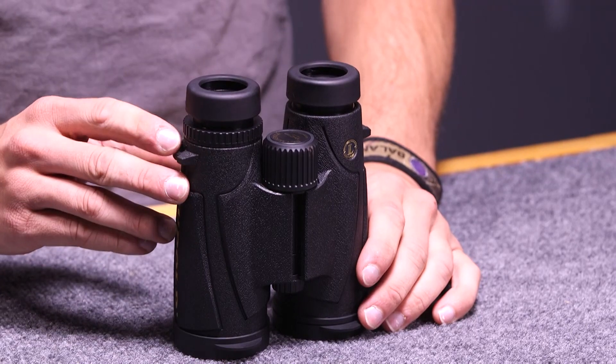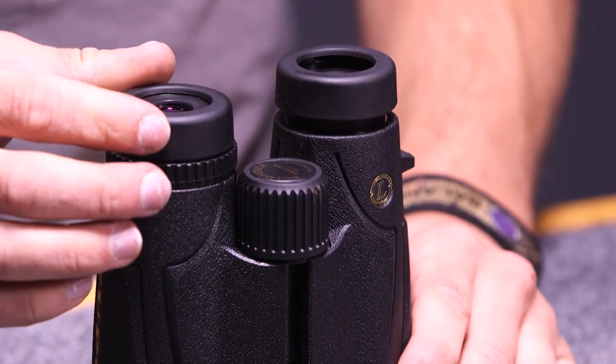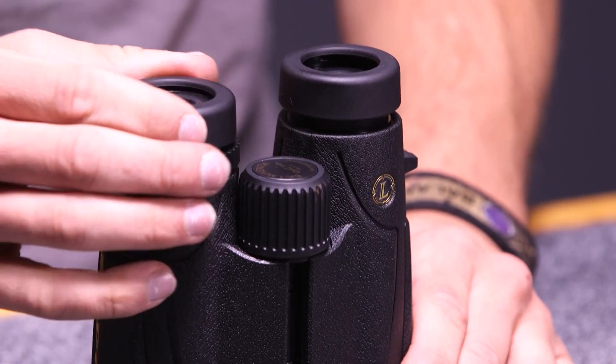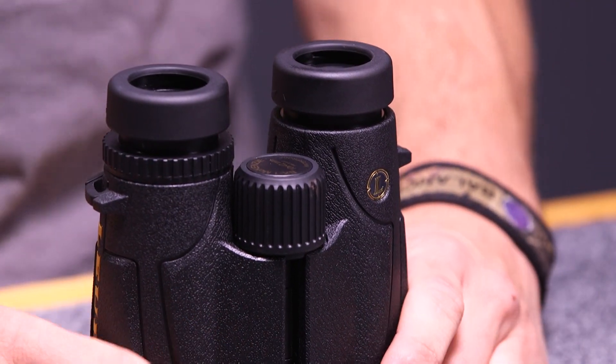Another feature that I like about these BX1 McKinseys is it has these twisting eye cups, so you can adjust the eye relief whether you have glasses on or whether you have long eyelashes like I do. I keep mine all the way out so that my eyelashes don't scratch up the lenses.